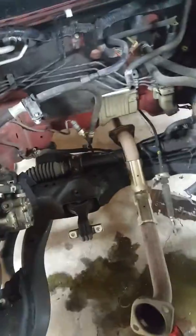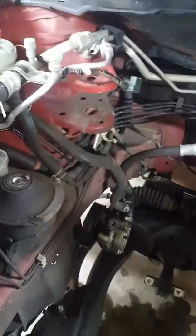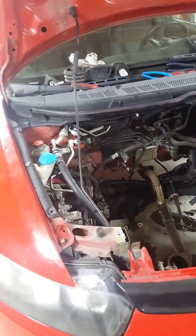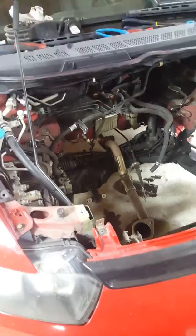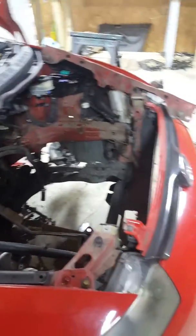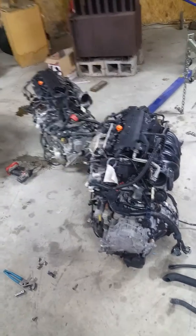This car only has three motor mounts: one up top connecting to the passenger side, one at the bottom, and the driver's side mount. That's it — pretty easy. These Civics aren't bad to pull motors from; they don't have many vacuum lines since it's mostly all electronic. Once you get the motor out, it is a tight squeeze but very doable. I'll get to work swapping parts over and follow up if I run into more issues.